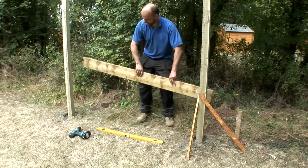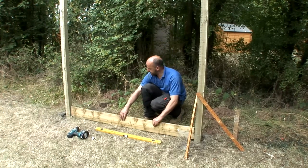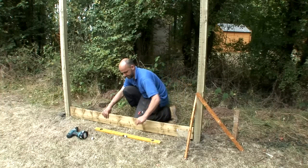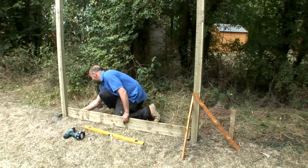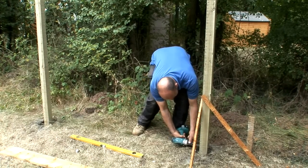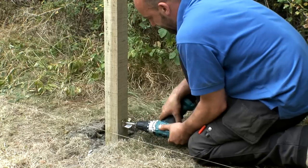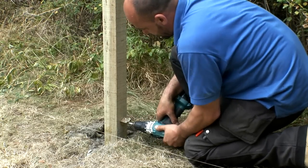If you're installing a dip treated fence panel you will need to use a pressure treated gravel board at the base of the panel to protect it against rot. Fix the gravel board by first marking and pre-drilling the posts, then fix one L bracket at the base of each post using a drill or electric screwdriver.